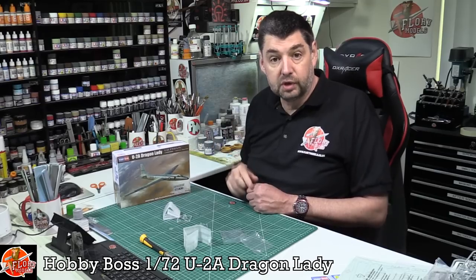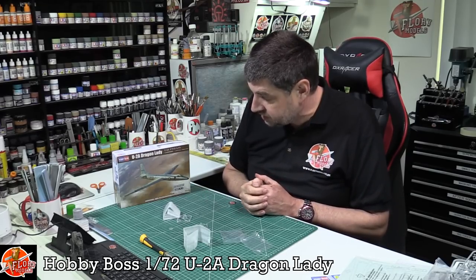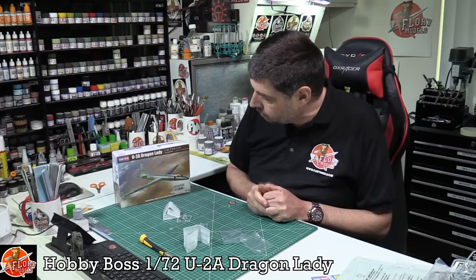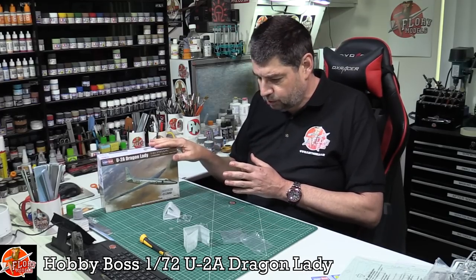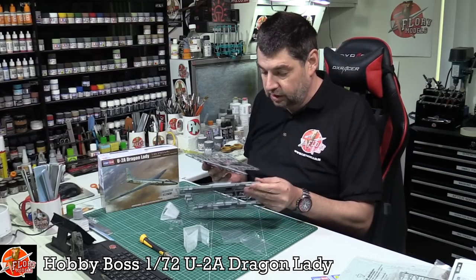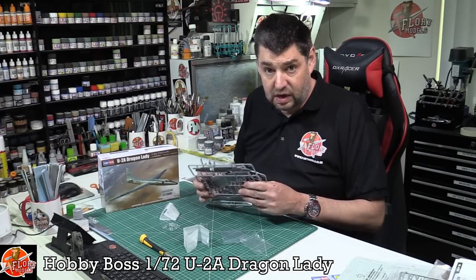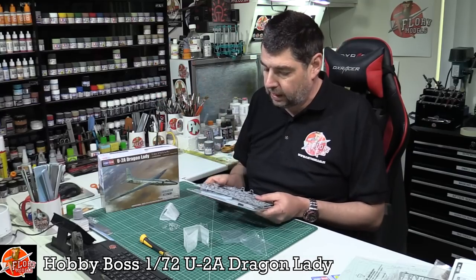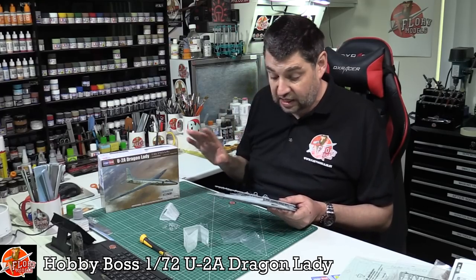So there you have it. If you are a fan of reconnaissance aircraft and high-altitude aircraft, you're being well catered for at the moment. Not only have we got this new-tool 1/72nd U-2, but we've actually got a 1/48th scale Blackbird just coming down the line, which I'll hopefully be reviewing next week as well. Lots of different things to come. I think the box was just a surprise — it was smaller than expected, but looking at it now it all makes sense. The aircraft itself isn't that long — quite gangly with its wings, obviously.